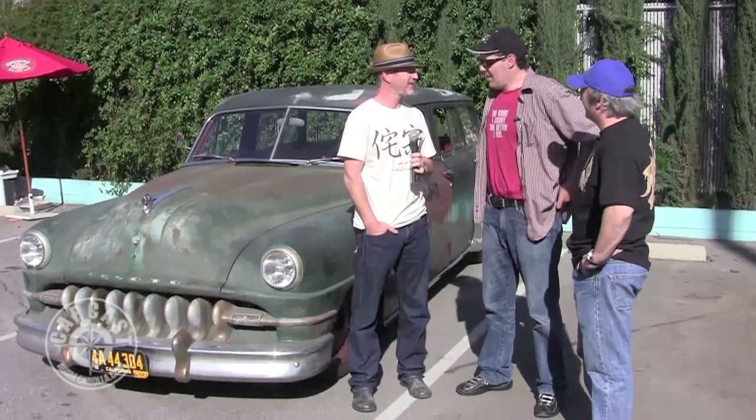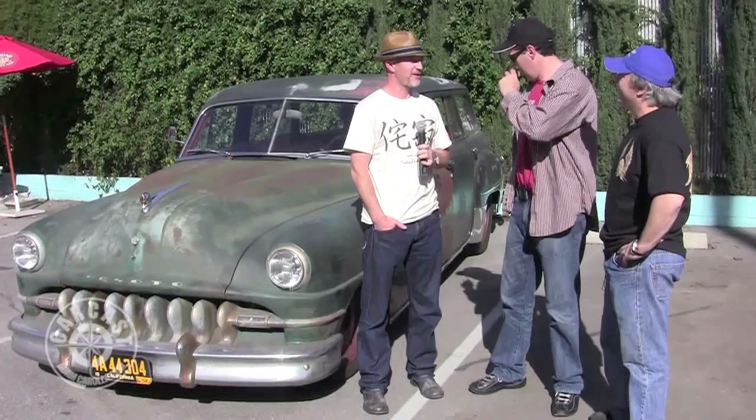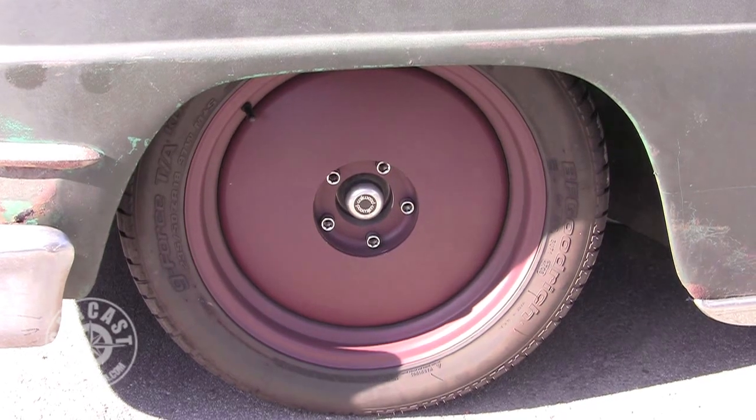Yeah, a big-time sleeper. Just don't call it a rat rod — I don't like that term either. It has to really be a rod. I mean, this is a wagon. A rat rod is something built out of crap laying around in the backyard, whereas we really wanted to hide the tech in it. I'm looking at the rims and figuring you guys built those.